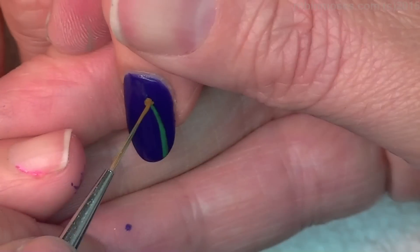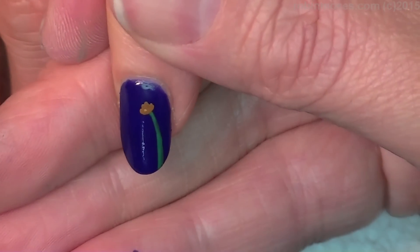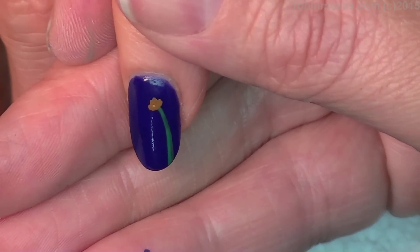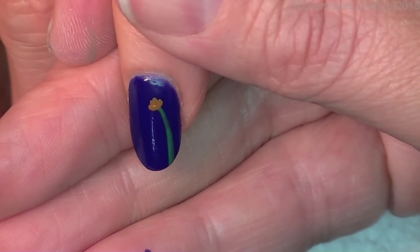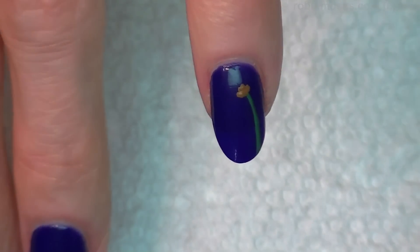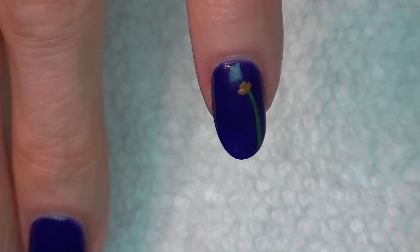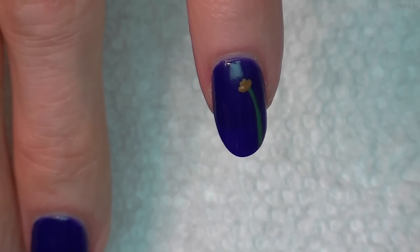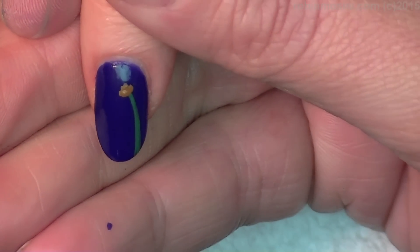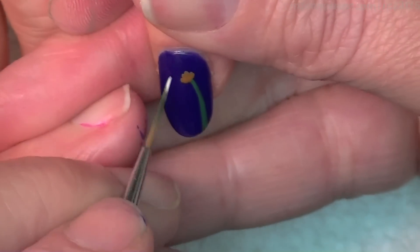I'm starting with green now and going in with a little bit of brown. I did the first dandelion tutorial, but the polish bled and hindered the camera. The second one got ruined, so this is actually my third dandelion tutorial — and funny enough, it was one of my first tutorials.